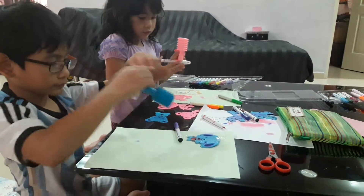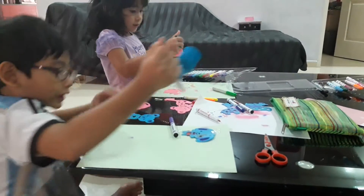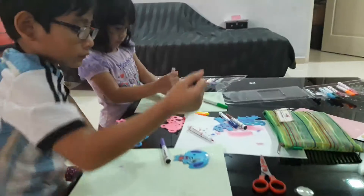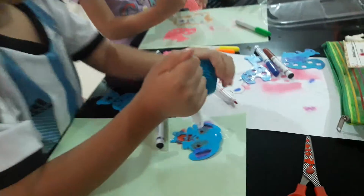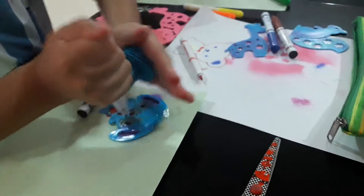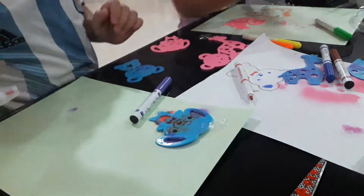Done! Oh my goodness, I like this. It's done.